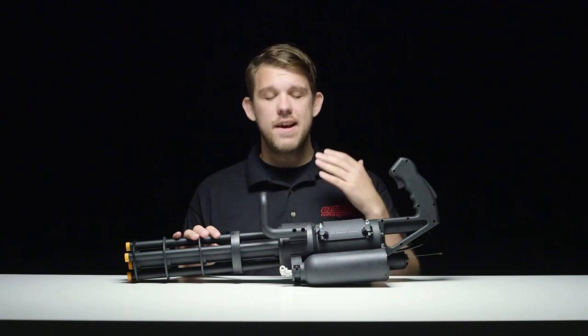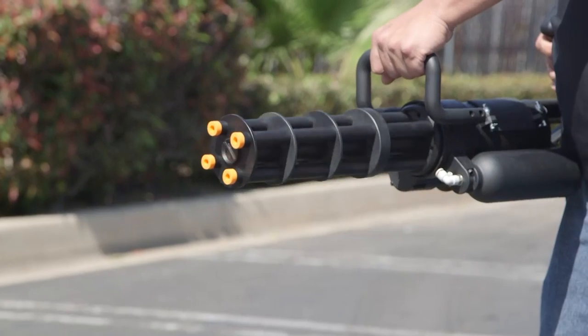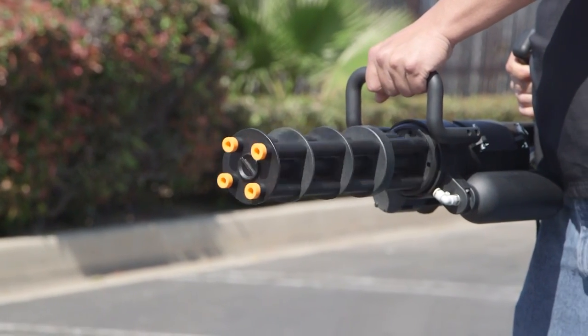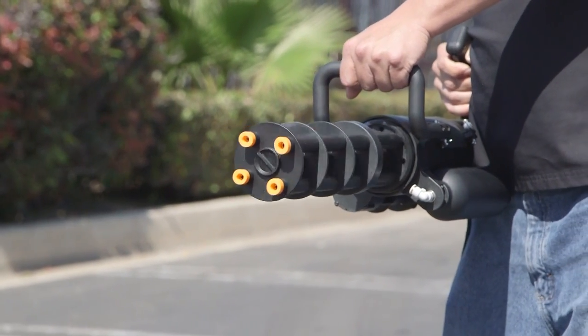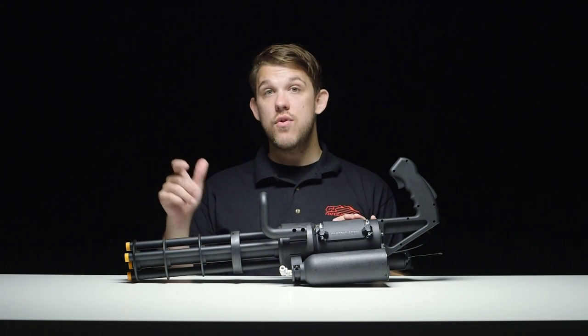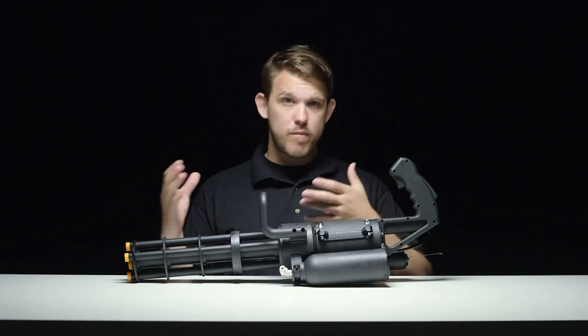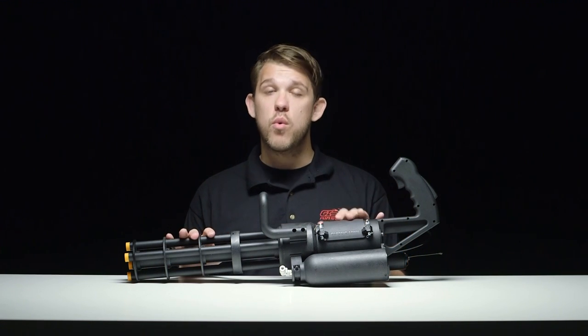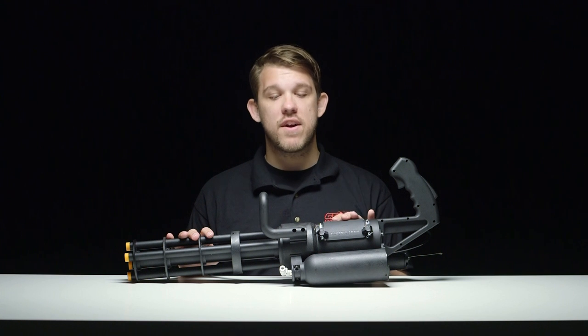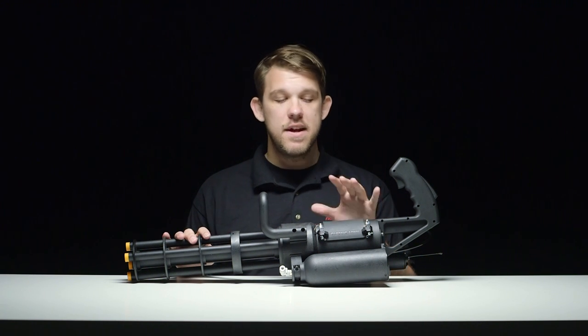One of the cool things about this is if you guys have a team and you want to build a technical but don't have the money to spend on a $3,000 minigun, you now have options. This whole package with an HPA tank on a vehicle is going to be awesome. Pair that with some R-hopped barrels and you're going to have some crazy range and great suppressing fire to help out your team. So whether you're looking to build a technical or a vehicle for the field, this is awesome.